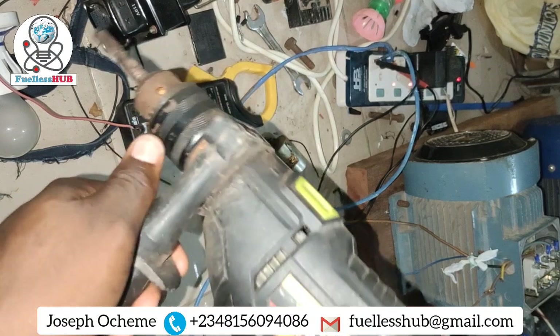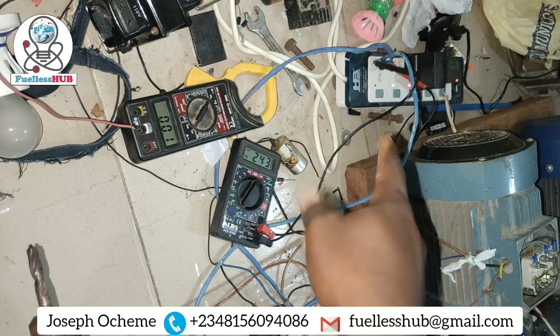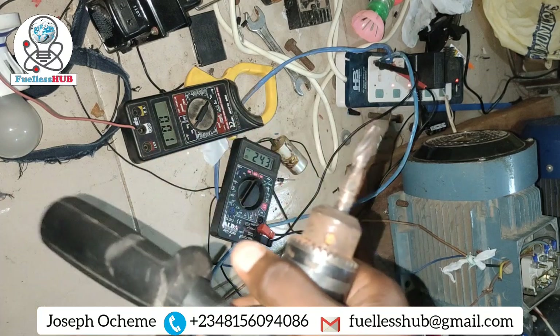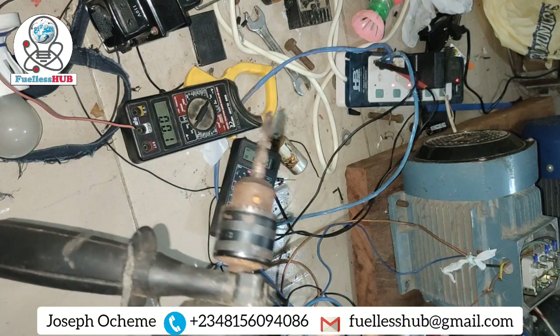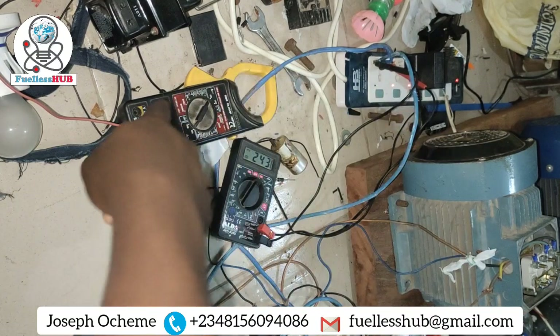As you can see, there's no back EMF affecting the system — it just only takes 0.1 amps. And you know in all electronics, once you hold it down it consumes a lot.